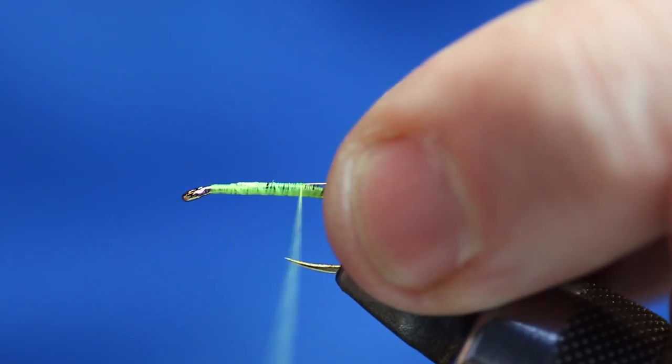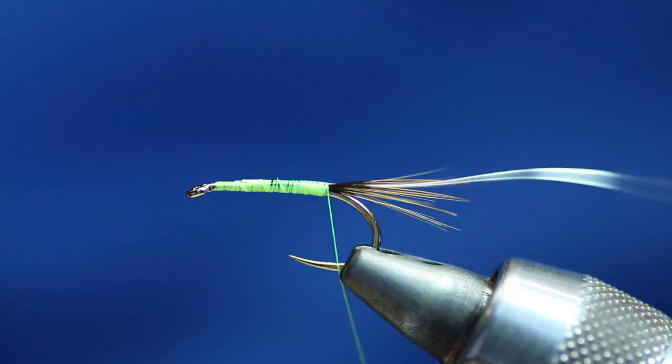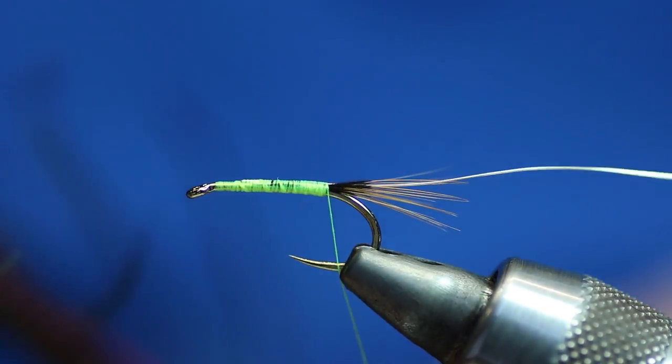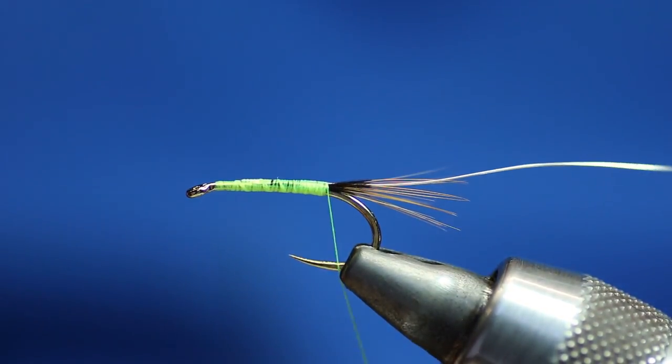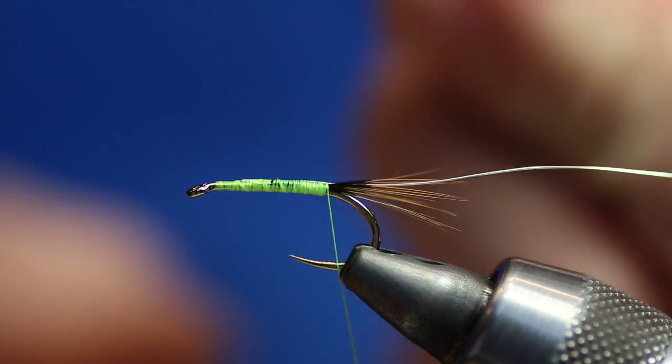I always like to have one of these on somewhere — in between two boobies, doesn't really matter. If I'm fishing the midgetip with a candy and a cat booby I'll have one of these in the middle, or some kind of buzzer in the middle. So I'm wanting two pieces of peacock herl.